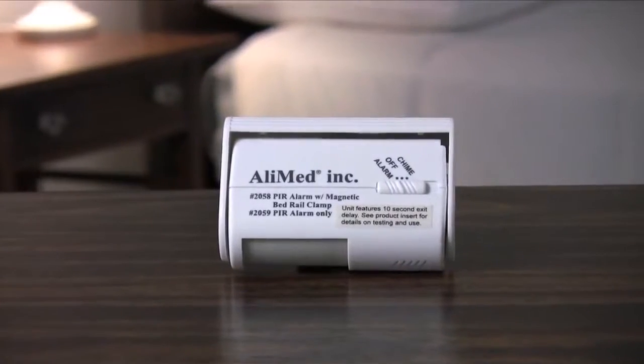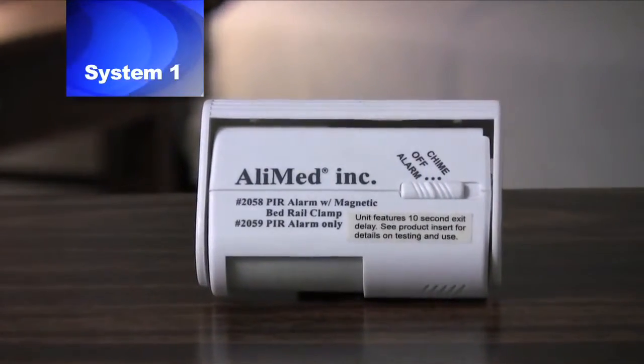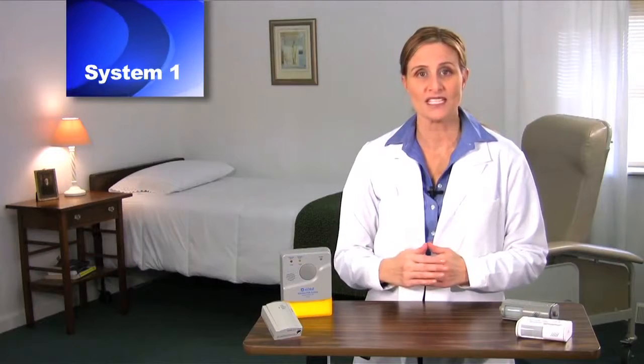The PIR alarm system is available in four different configurations. System 1 includes a self-contained alarm sensor unit that sounds at bedside only. When activated, the alarm sounds for 30 seconds before automatically resetting itself. As long as there is motion in the sensing field, however, the alarm will continue to sound. The sensor unit features an on-off switch and two alarm tone options: alarm or chime. For mounting, choose either the bed or wall mount. For more detailed instruction on System 1, please see video 1.